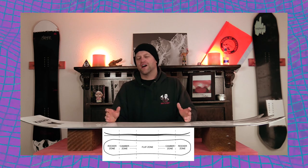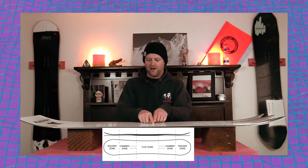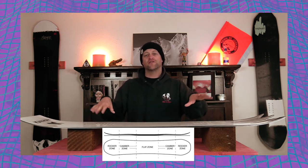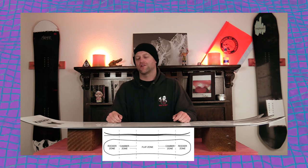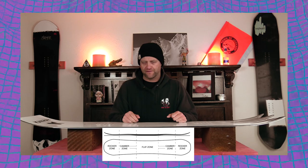This board features Marhar's hybrid camber all-terrain directional freestyle, which is flat between the feet with camber underfoot. That's going to give you independent camber zones to load and snap with it, but you're going to get a little bit more stability between the feet.